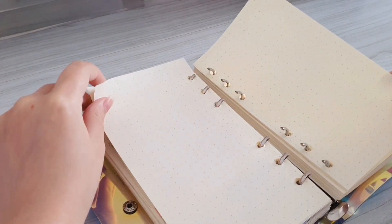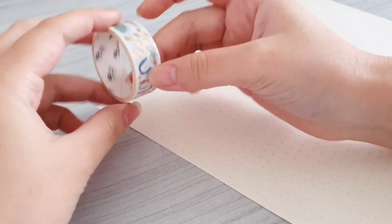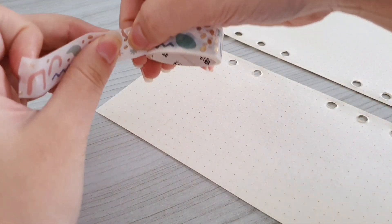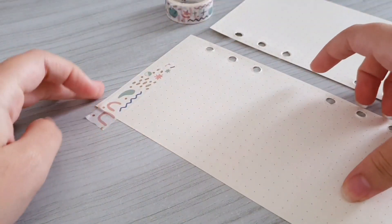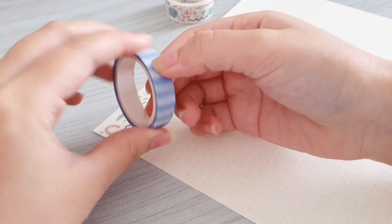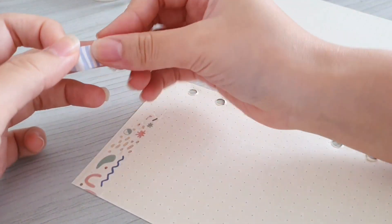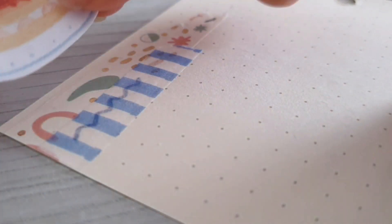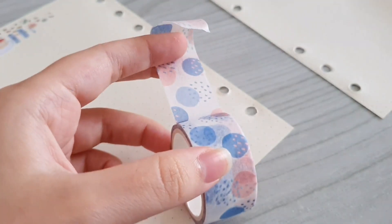Just like what I usually do, I will start off by taking the paper out of my binder. On the first page is actually where I'm going to write down my test schedule. Here I'm going to decorate the upper side using my metallic washi tape. Next I'm also going to stick this blue and white washi tape because I think that it's really simple but it definitely adds a pop of color. Then I'm also going to stick on some stickers, and on the bottom part I'm going to use this white washi tape.